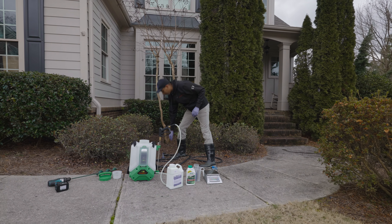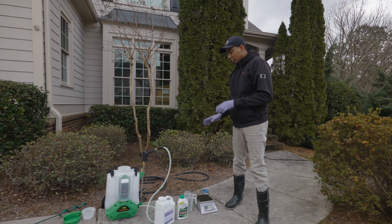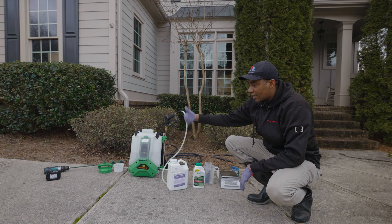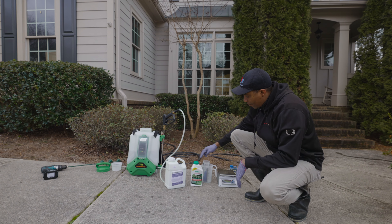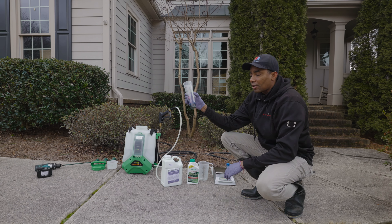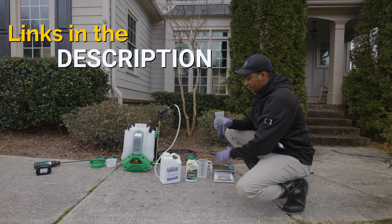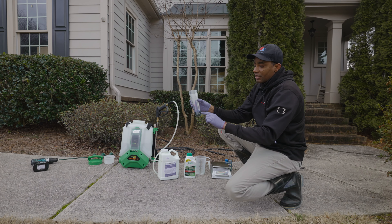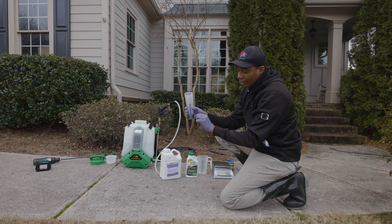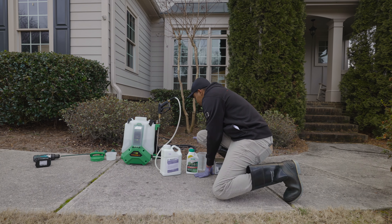The next thing we're going to do is measure out 3.2 ounces of Prodiamine, add it to the tank, agitate it to get the mixture suspended, and then measure out 16 ounces of Image and add it. I also recommend a marker dye called Laser Blue — I'll have links in the description. It makes it easy to see where you're spraying so you don't under-apply or over-apply. The rate is about half an ounce for this backpack sprayer.